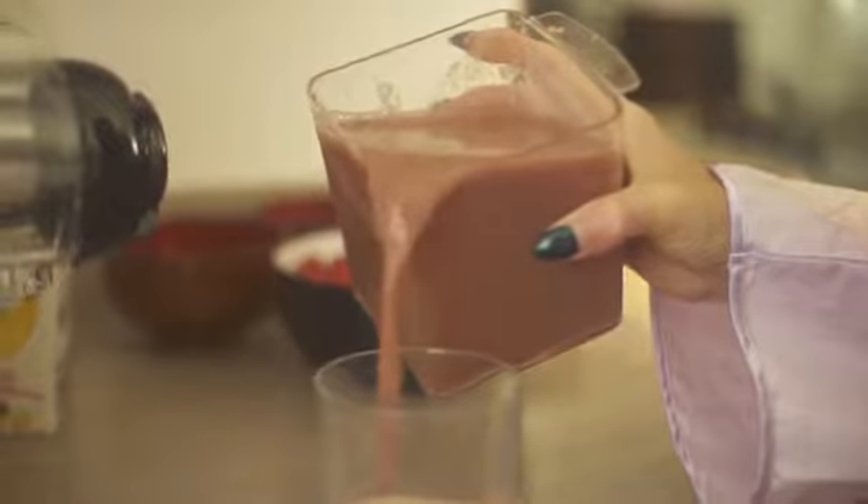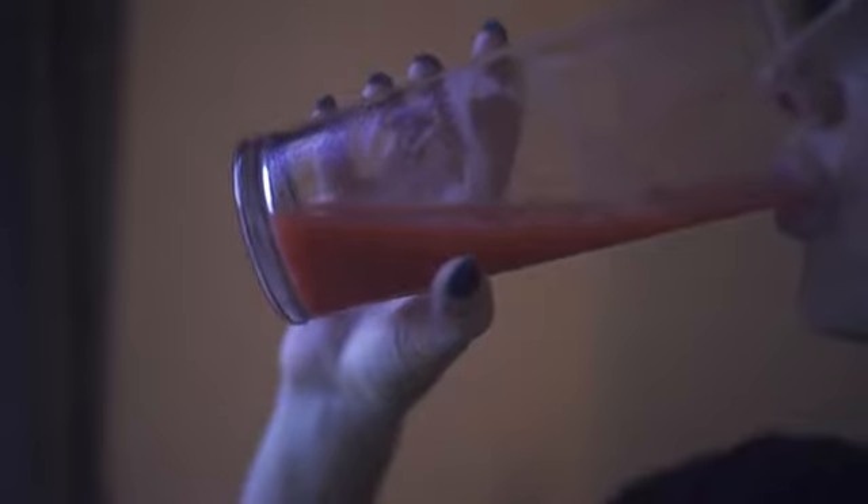When you wake up in the morning, do you want delicious and healthy fresh juice to start the new day? Or how about a refreshing glass of fresh apple or orange juice to release the stress after a hard day's work?